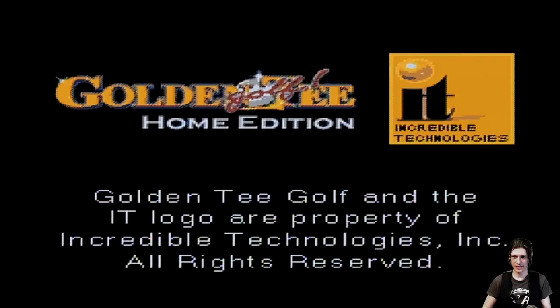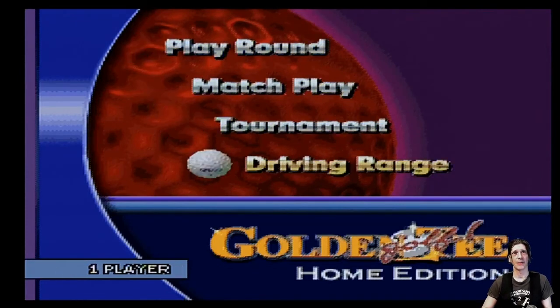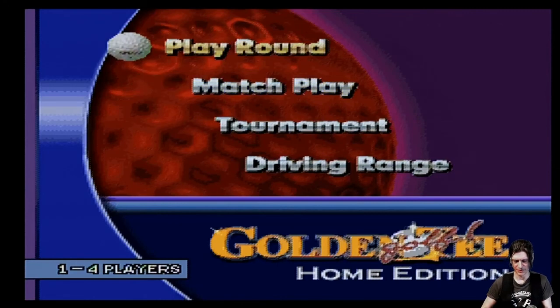We should just go ahead and play it. This is Golden T Home Edition by Incredible Technologies. There are several modes — I'm going to show you just a couple of holes to demonstrate the graphics and gameplay. The game allows one to four players; four players just pass the device around. It's got a nice long cable and RCA adapters, so it can hook into most TVs.